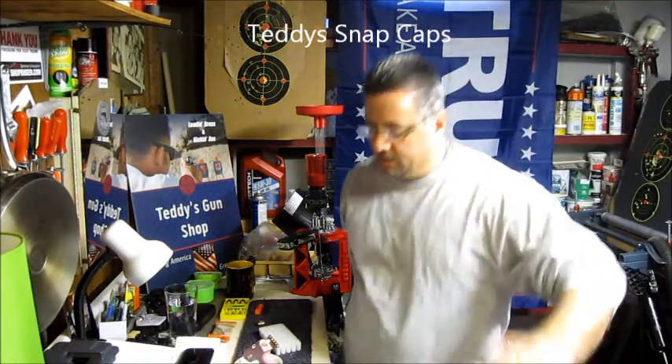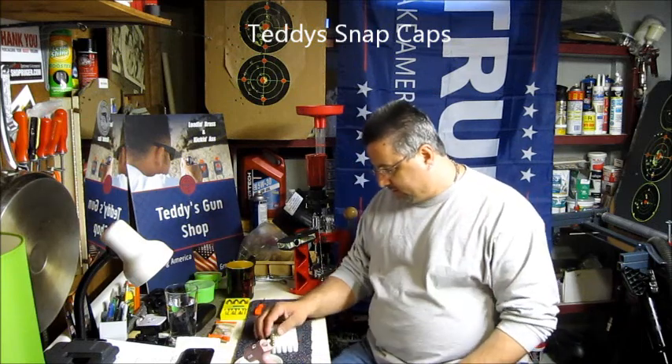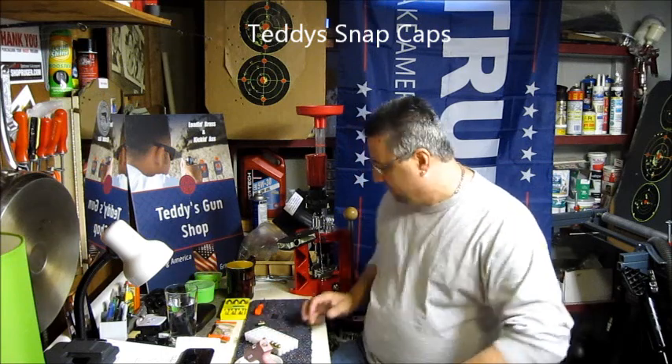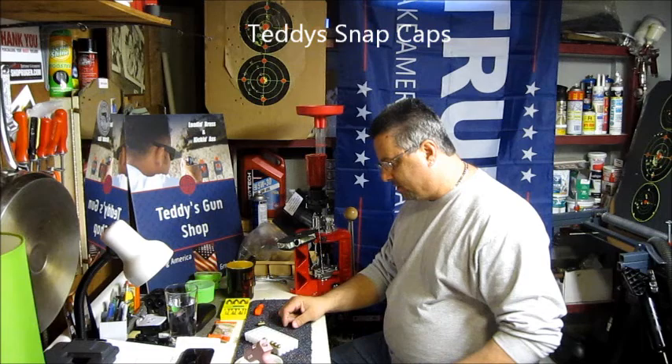How you doing everybody? It's Teddy from The Gun Shop. I've got a nice little treat for you today — a nice little project. Save yourself a little bit of money. If you've got a press, a hand press, or whatever, you can do this.